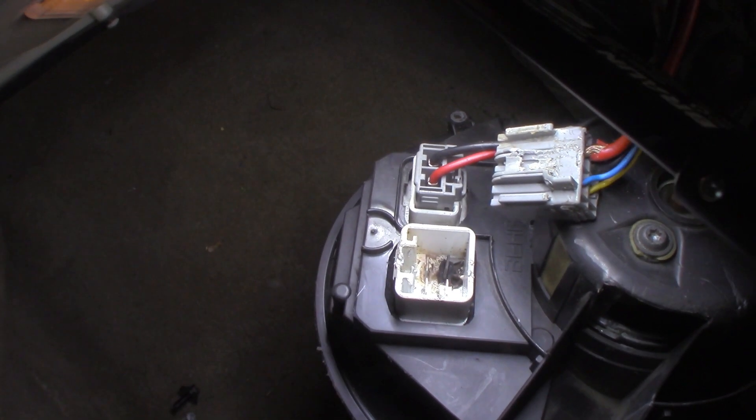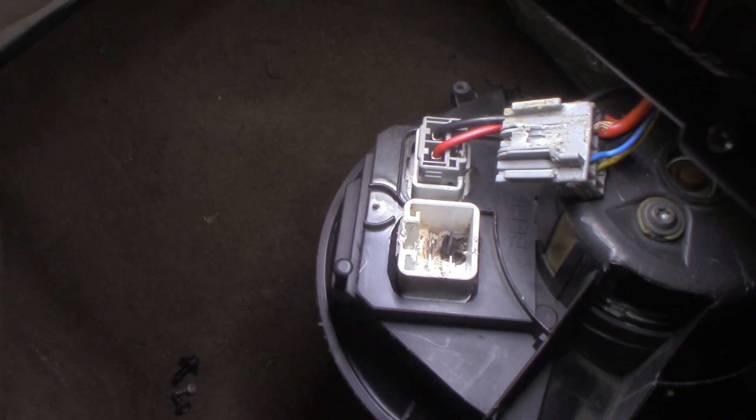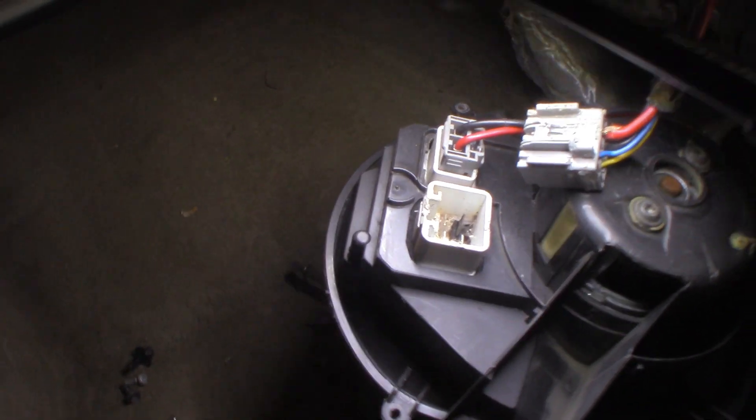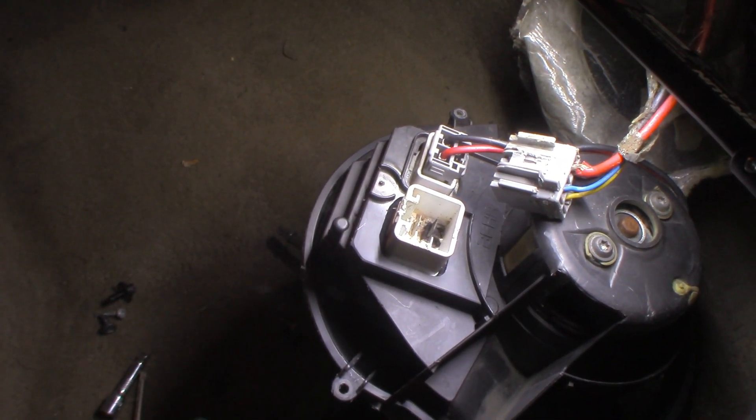Now why? I really don't know. But at a minimum this is going to require a new module, because you're not going to get that to work. And it requires a new connector - it needs a connector.